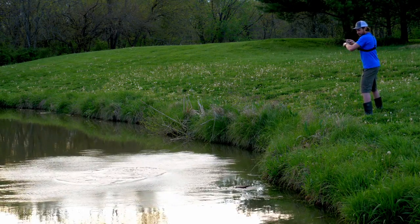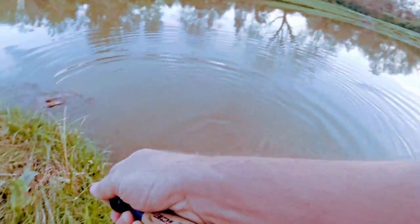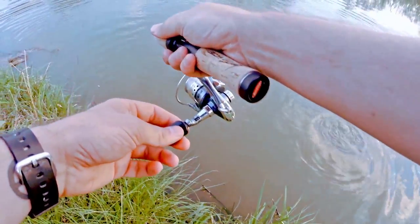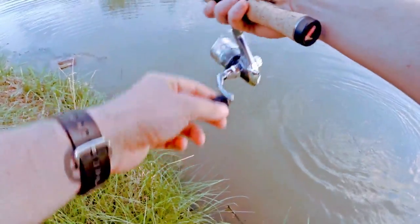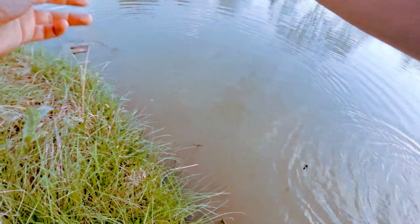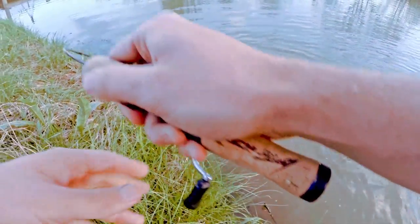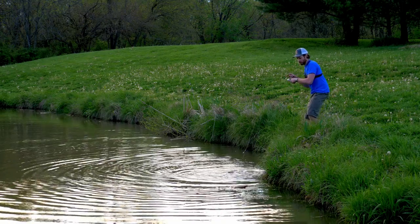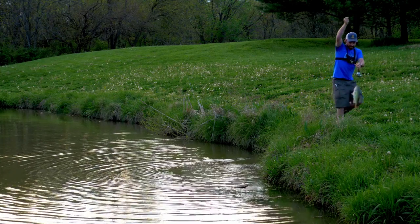Fish on guys! Fish on, fish on — don't jump, don't jump. There's no way he's hooked good. Stay on buddy. Oh, he's barely hooked, he's barely hooked. Yes!